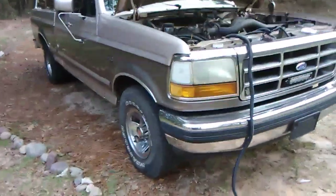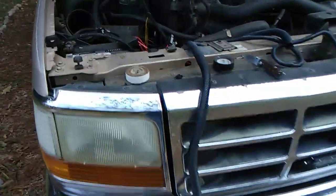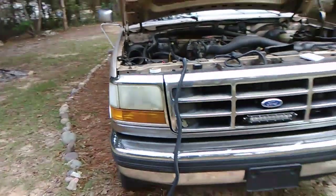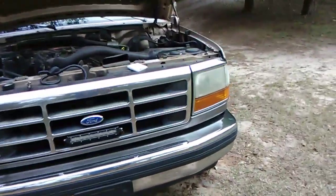Hey guys, this is another trucking mechanic video for you about the Ford flickering headlight problem. That's a common issue with this body style.